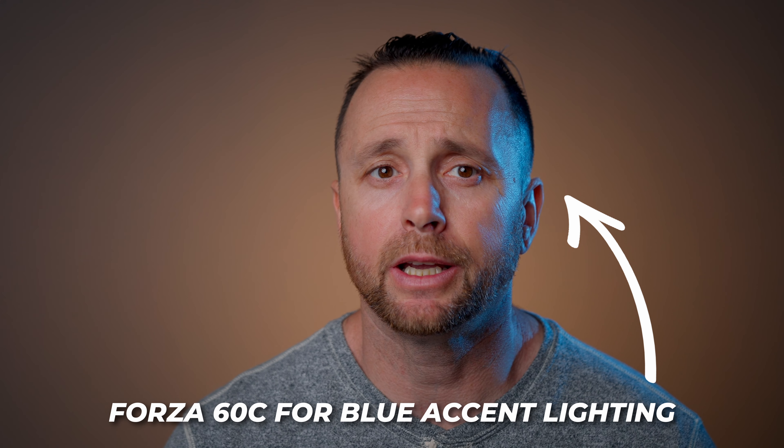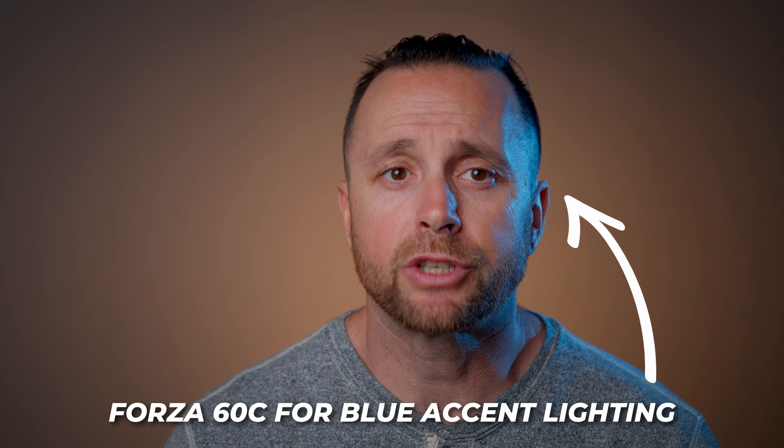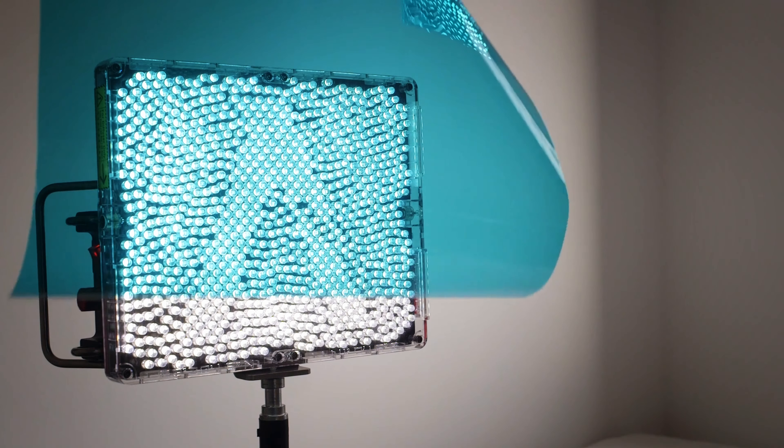I recently shot an interview here in my home studio and used the included FM reflector to add a little bit of accent. But you could also do some really interesting creative setups, such as using this to light the entire scene, using it as a background light to change the entire background without using gels, or you could just make your bedroom look like a TikToker if you wanted.